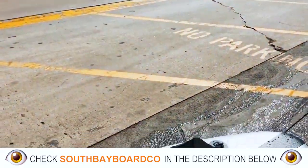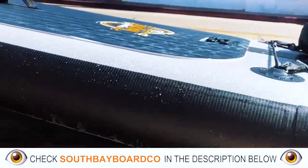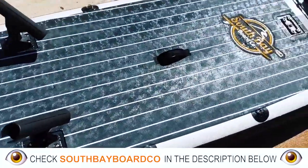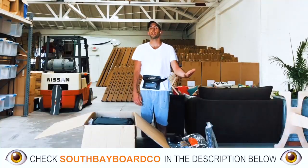This inflatable paddleboard, being 11 feet 6 inches long, 33 inches wide, and 6 inches thick, is a pretty large paddleboard. It's going to take somewhere between 10 to 15 minutes to properly inflate this thing up to its recommended pressure of 15 PSI.